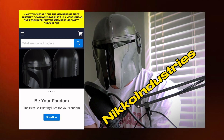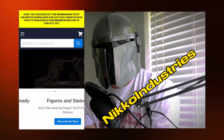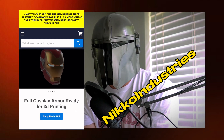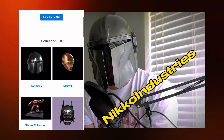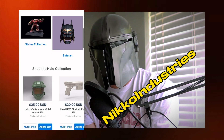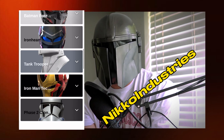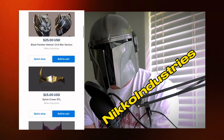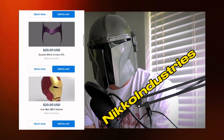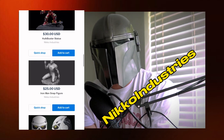This video is sponsored by Niko Industries. If you guys are looking for awesome helmets, armor, cosplay, toys — anything you could print out in your nerd world — go to Niko Industries. They have a huge library. Once you pay for it, you get the STL file in your email and you can print immediately from when you purchase the file.